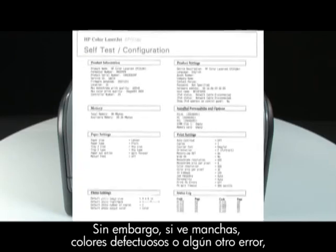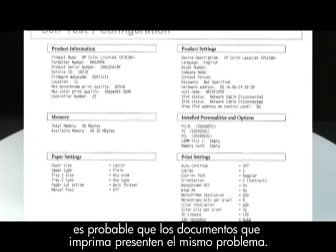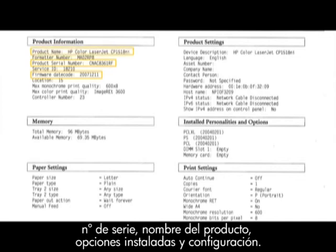However, if you see smearing, the wrong color, or some other error, the documents you print will likely have the same problem. The configuration page can also give you valuable information on firmware, your serial number, product name, the installed options, and print settings.